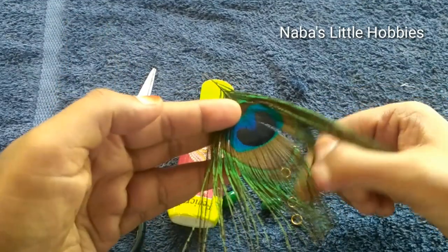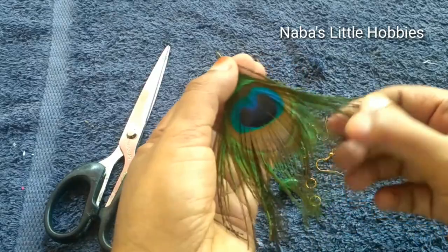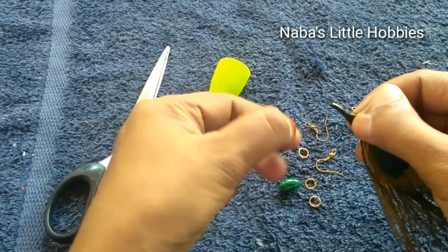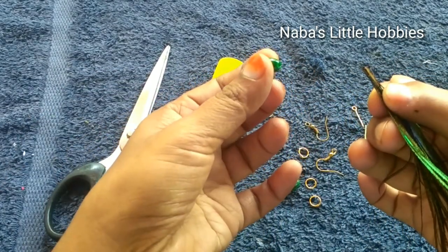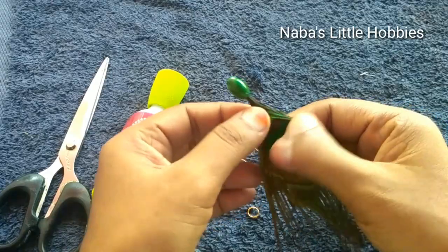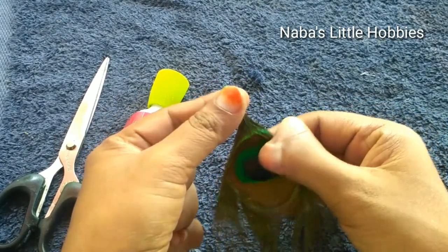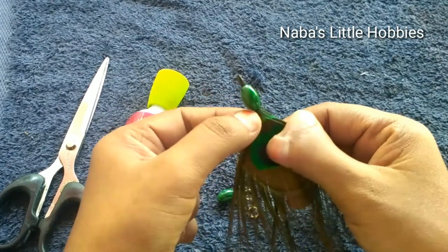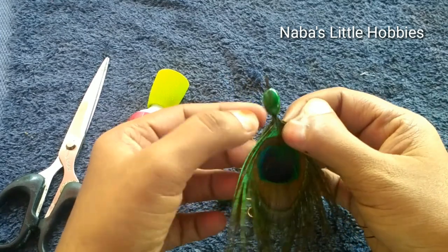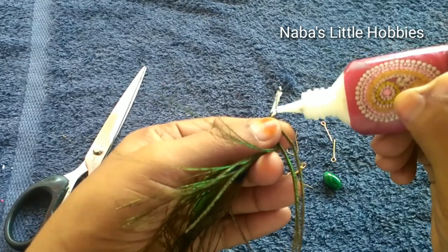I will add beads to the holes. I will add a little glue to the holes. I will use fabric glue.